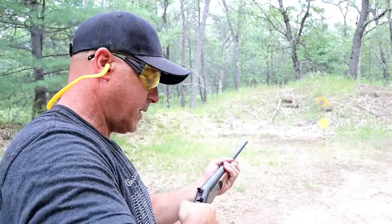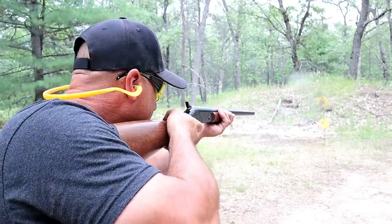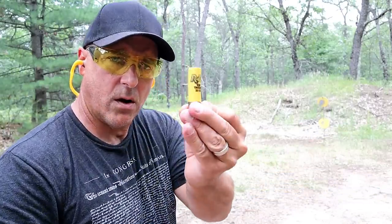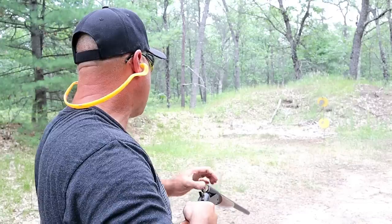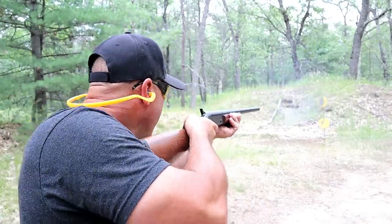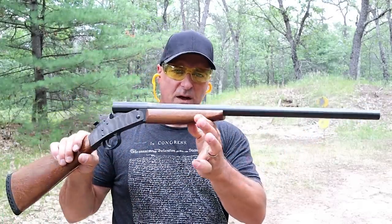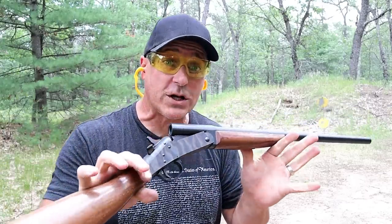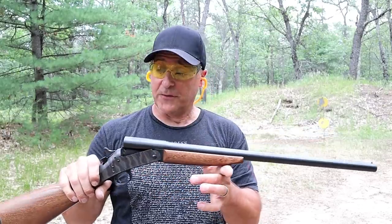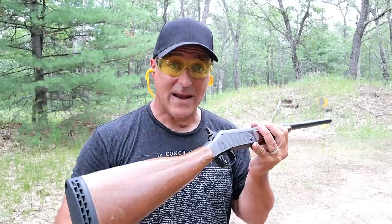Smooth shooting, not hard on the shoulder at all. Seven-shot target load — let's go up top there. You gotta love the single-shot shotguns. They're inexpensive; pawn shops are where you can pick these up cheap. It's definitely a historical firearm and I've had this for a while and I really do love it.